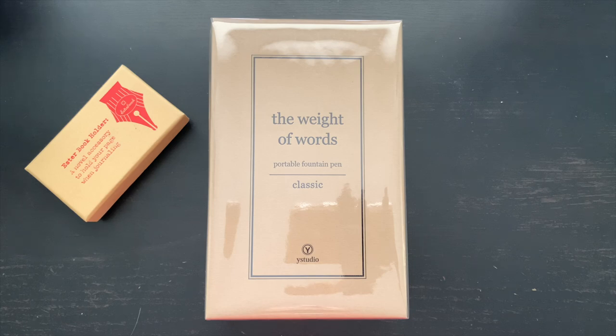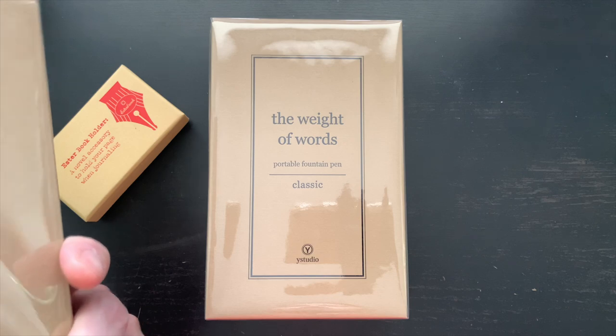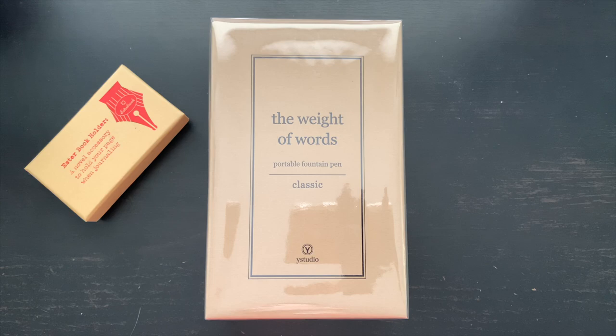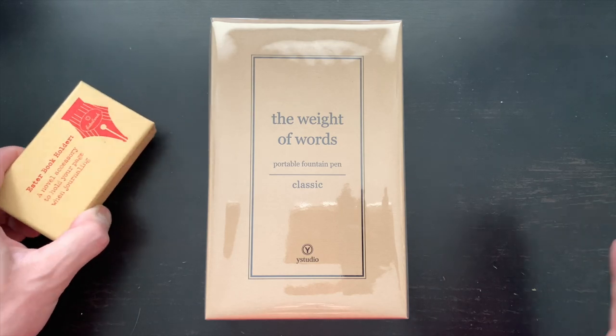What they sent to me was a Y Studio Classic Portable Fountain Pen. They initially sent me a portable fountain pen as well as a desk fountain pen — that's this one right here — and they're both classic. I'm not sure which one is made of what, meaning one of these is made of brass and the other is made of copper, and we're going to find out. Big shout out and thanks to Kerry Yeager, Ryan Holzer, and Ryan Dangerously over at Kenro Industries for sending me this stuff.